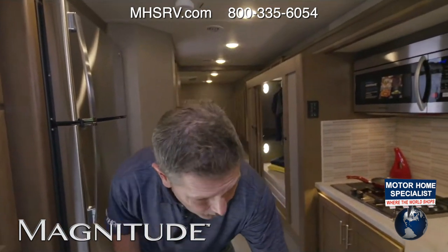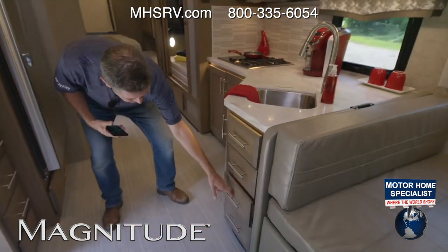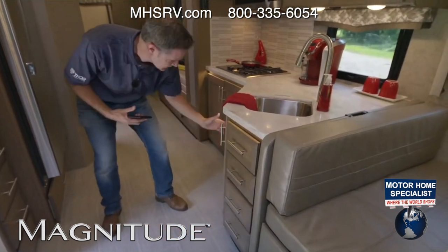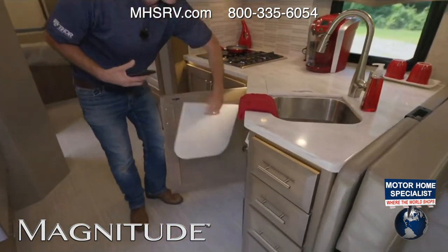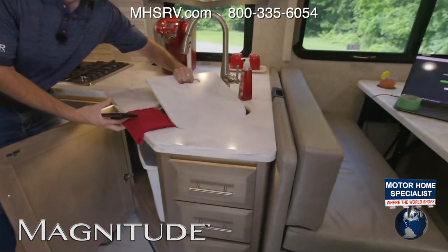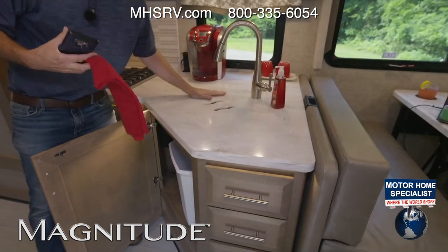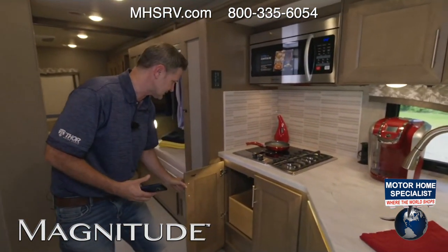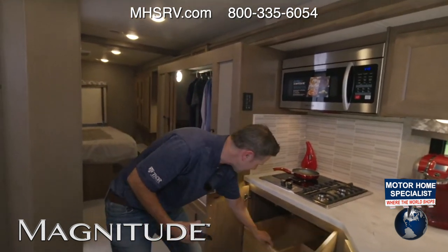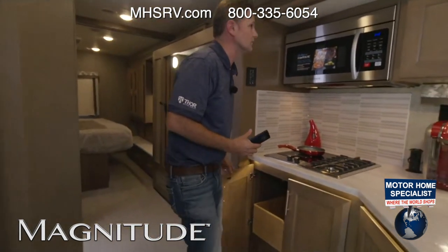Lots of pantries. Lots of more drawers over here for your sponge and remote controls for the TV. You do have a lot of kitchen storage down here, including the waste basket and the other portion of your sink cover — put that on and maximize your counter space. You have more storage down below and a nice pull-out for your pots and pans. Storage up above as well.